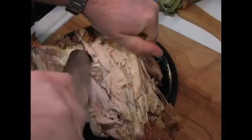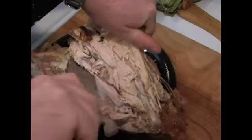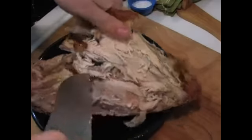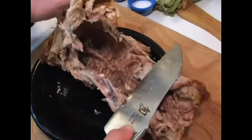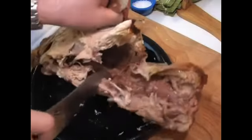You might want to use a super sharp knife. If you've got a cleaver, this would be a good time to use that. You want to hack into it right there, and you can just really pull this part right here up.